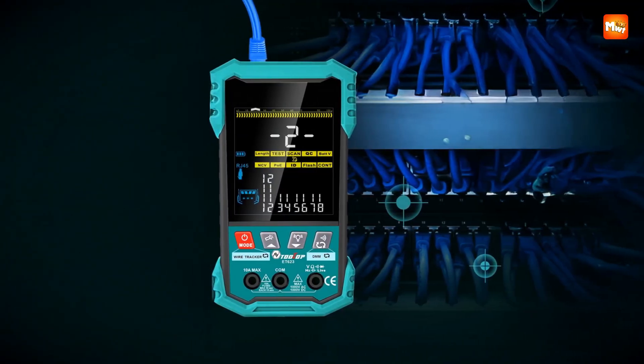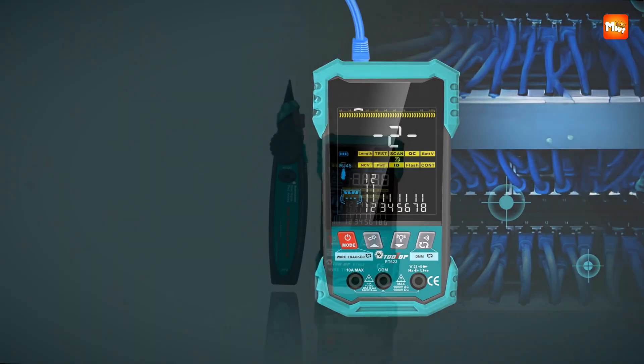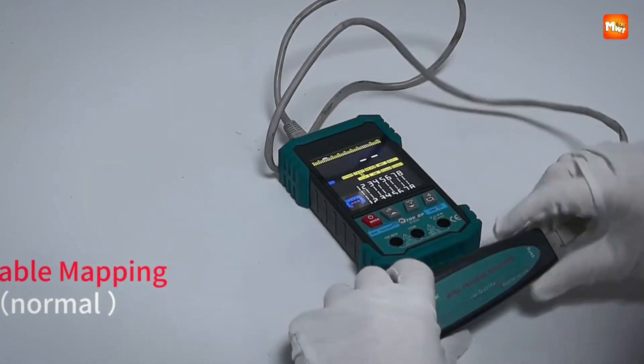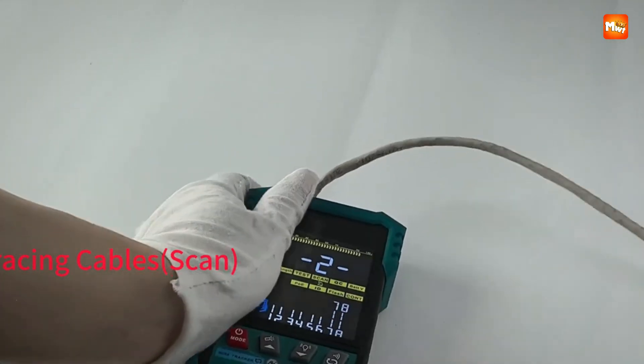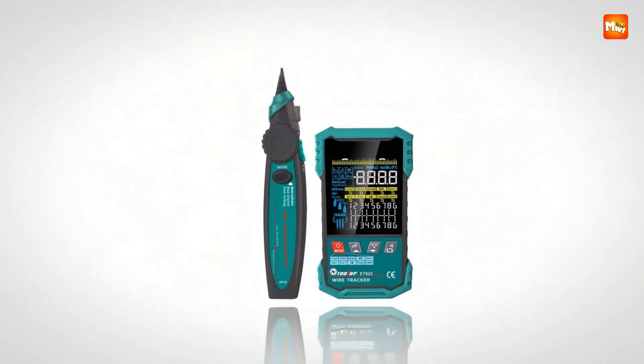The digital line search is engineered to work noise-free, letting you quickly and clearly identify your target cable even in crowded or interference-heavy environments. The adjustable sensitivity gives you fine control, so whether you're working in a quiet office or a loud industrial floor, you can adapt instantly.